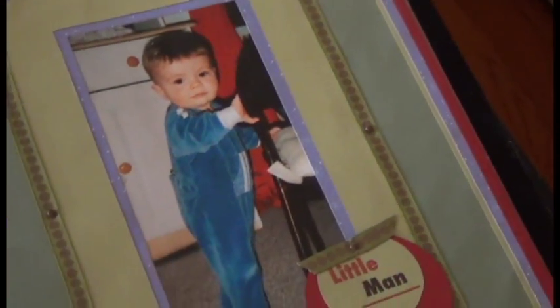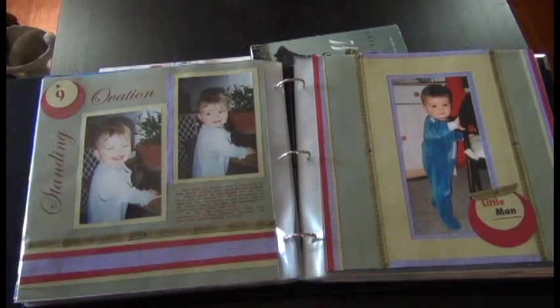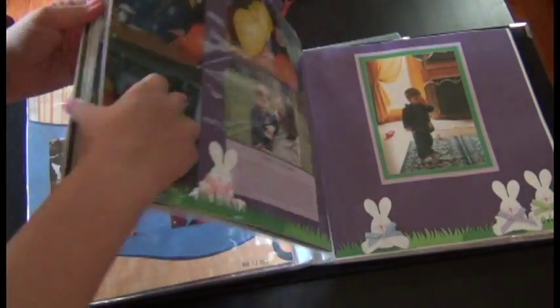Eventually I started being a little bit more creative with some of the things that I would do with my pages — little sentiments, adding ribbons and brads and whatnot. But overall it always remained very classic in look. This was one of my very first albums.